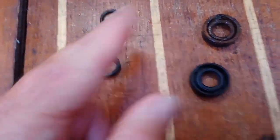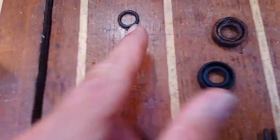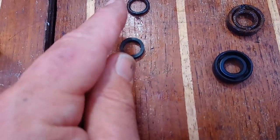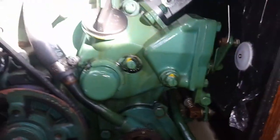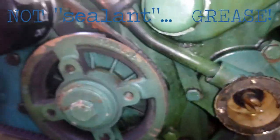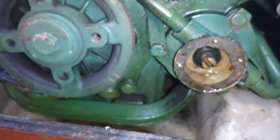These are the old seals — that one goes at the back and that one sits in front. These are the new ones; this one looks slightly different but it's the same diameter. The first big one pushed in with a bit of silicone sealant, and I pushed it in with a wooden spatula so it didn't damage it.